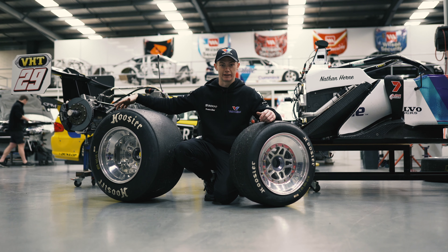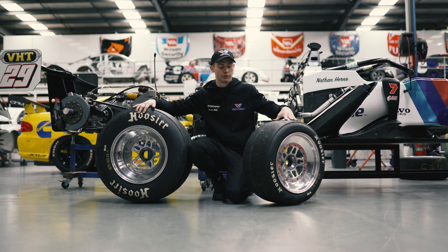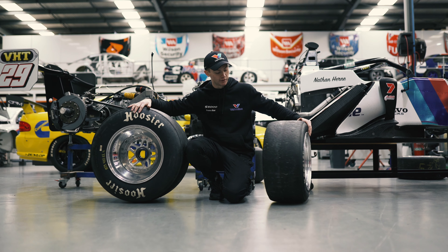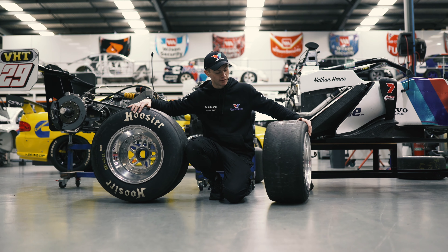They go back to the old heritage of F5000 — big rears, a lot of mechanical grip, small fronts to try and balance it out. The rears are obviously massive to help with all the power we have in the cars. We don't have much aero grip either, so our rear tyres are the most important thing to get the power down and go straight.